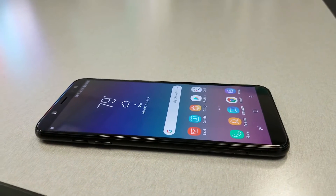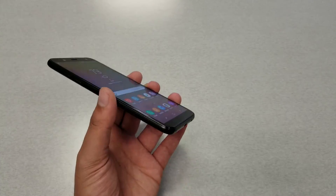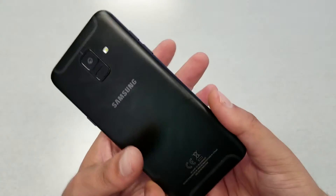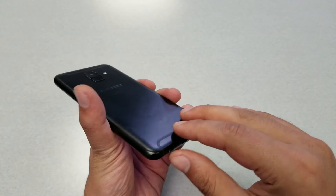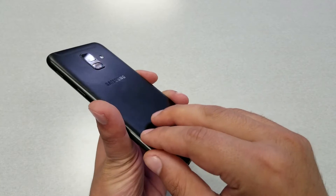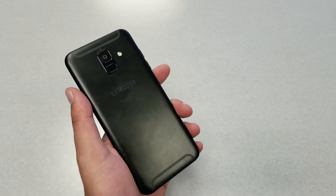From the left side we have the volume up and volume down buttons. If you are wondering about the battery, it is located underneath the back of the phone. Since the phone is made out of metal, the whole phone is sealed, so it will be a pain to remove the back and replace the battery.